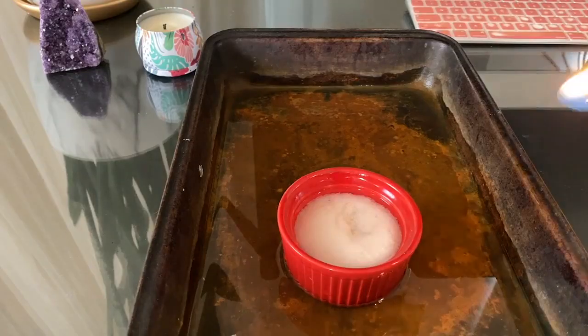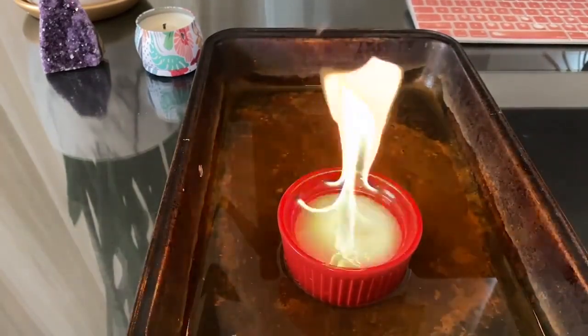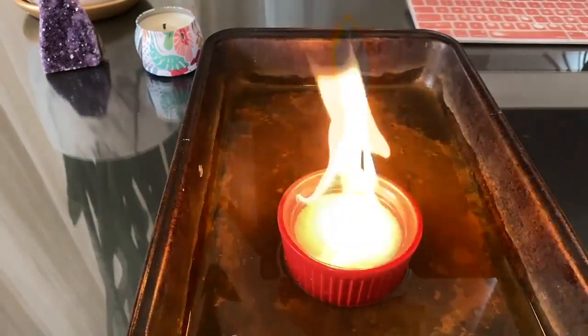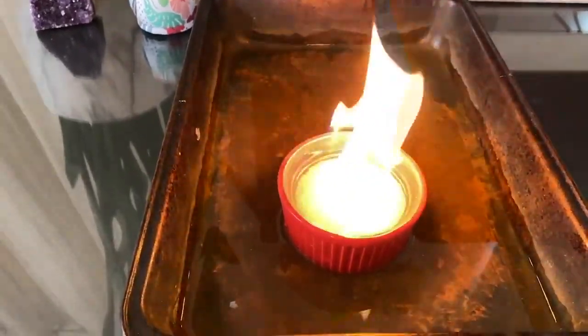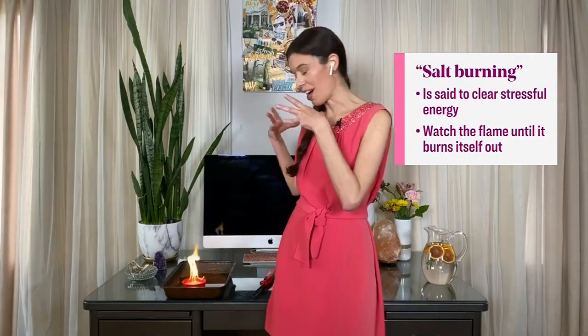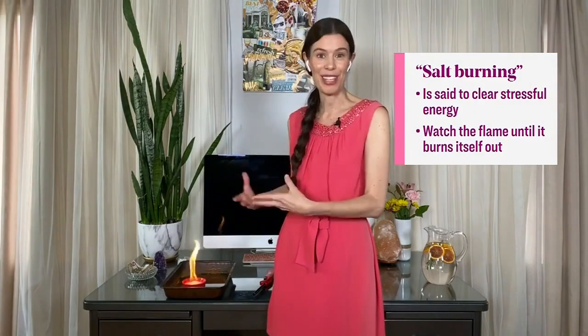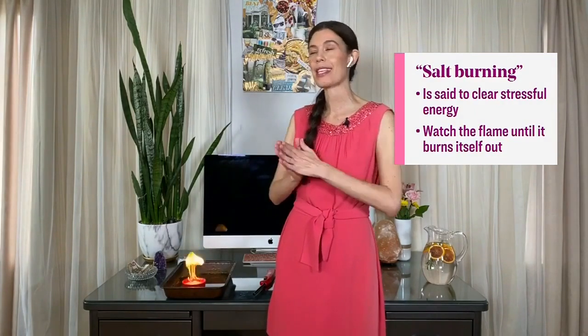I also have a pan with some water in it — I suggest you light it in the pan with water. Once you light this — you can see the flame is starting to go now — this is going to take all the stress out of your room, all the stress out of your life. Watch it and don't take your eyes off of it because as it burns, it's going to be doing a lot of cleansing. Once it's extinguished, probably in around 15 to 20 minutes, you'll feel an enormous shift in your space.